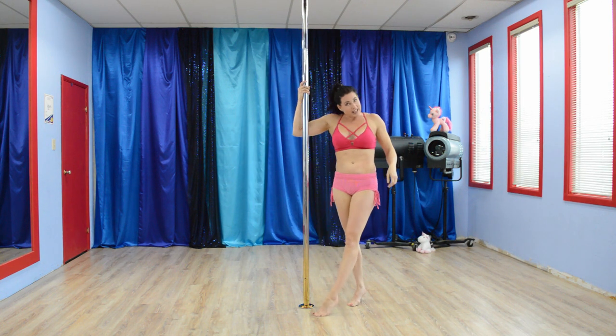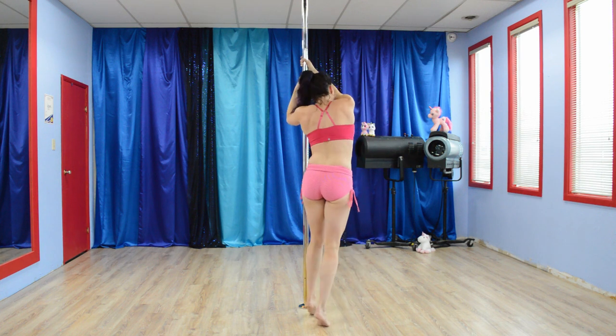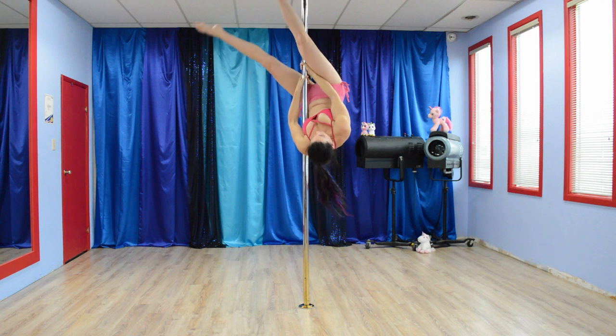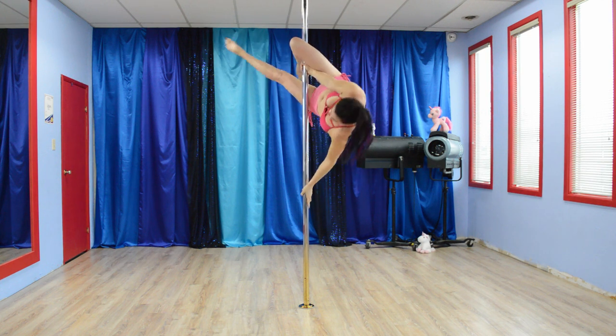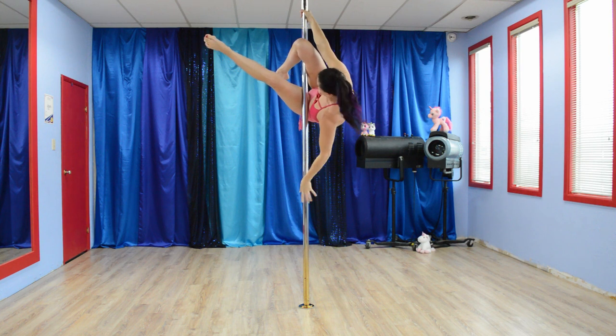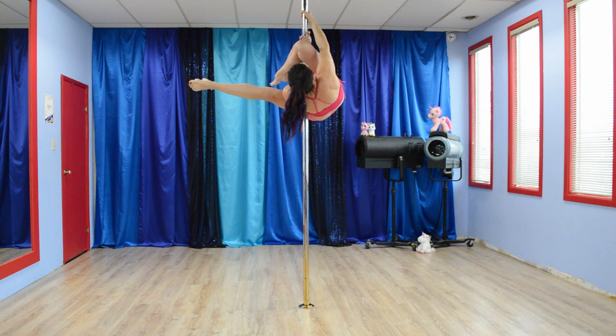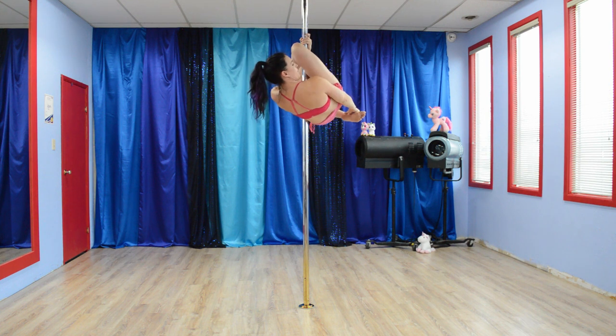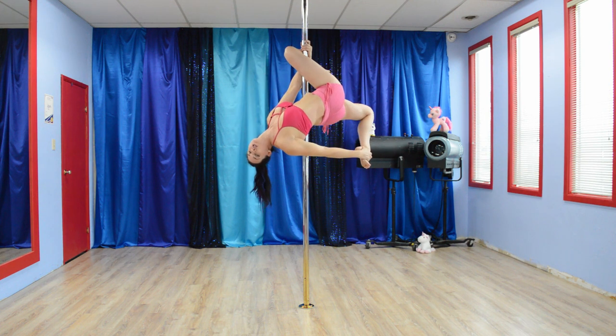From a little different angle, we will start from here. Up into a chopper, leg hook, bring the hand down, use that thigh, top hand comes above. Now, underneath, grab on, bend this leg, grab on with the foot, and stretch it out.